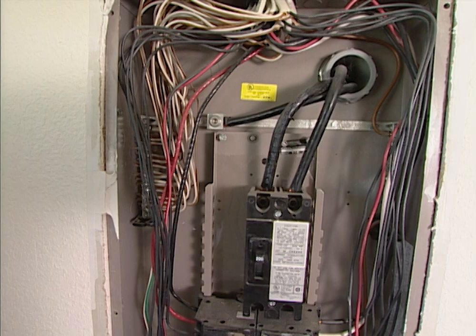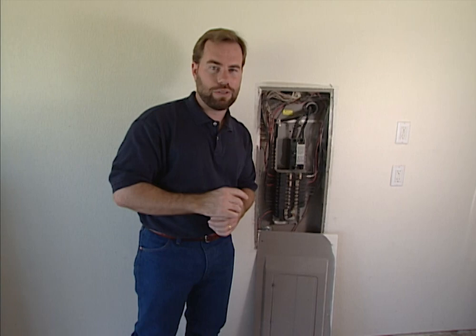It's worth spending the money to hire the professional inspector to look at the things you can't check yourself. And don't ever pull the panel off the front of your breaker box because you'll end up electrocuting yourself. This is something for a professional.